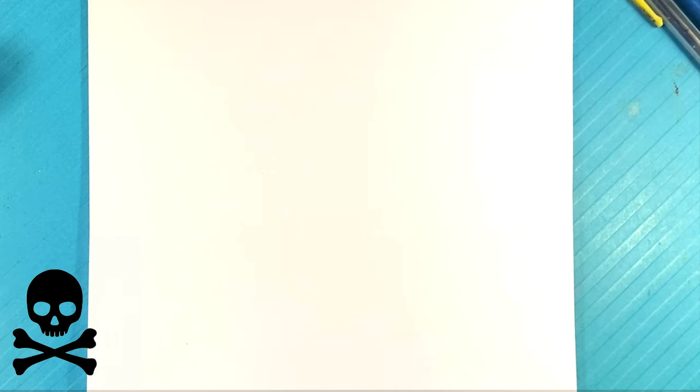Hey, how's it going? Today I'm going to go over how to draw Eyeless Jack. It's a creepypasta character. It's just going to be like a hoodie and a mask — very, very simple. If you're a beginner, you will be able to do this. So let's jump into it.